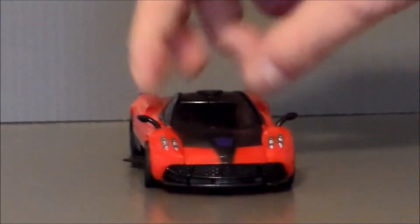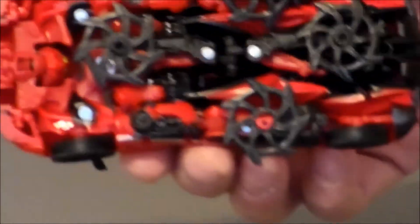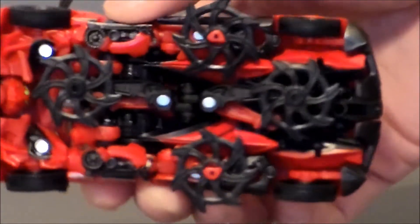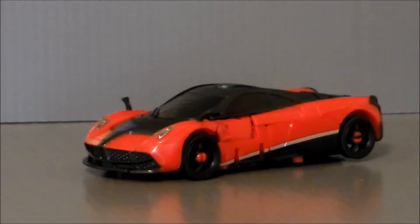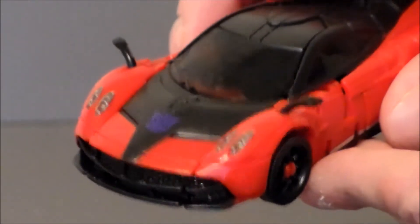Here we have Stinger in his vehicle mode. I gotta say, this thing does look cool. But it is very complex to transform — I did not even bother doing this on camera because it takes me forever to get everything into place. He does store his little Chinese throwing stars underneath, but to be honest, I don't like the way that looks with them sticking out. That's the way you're supposed to do it, though.